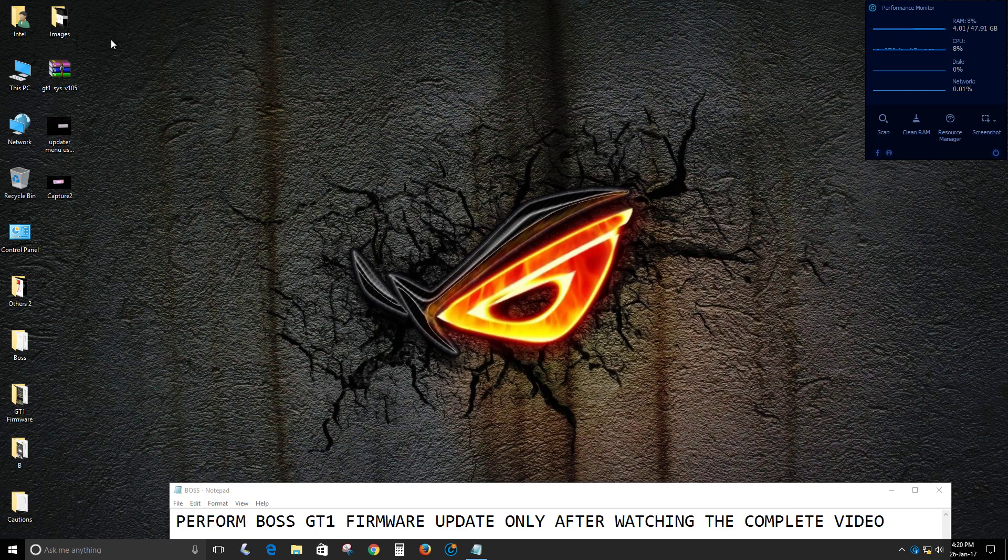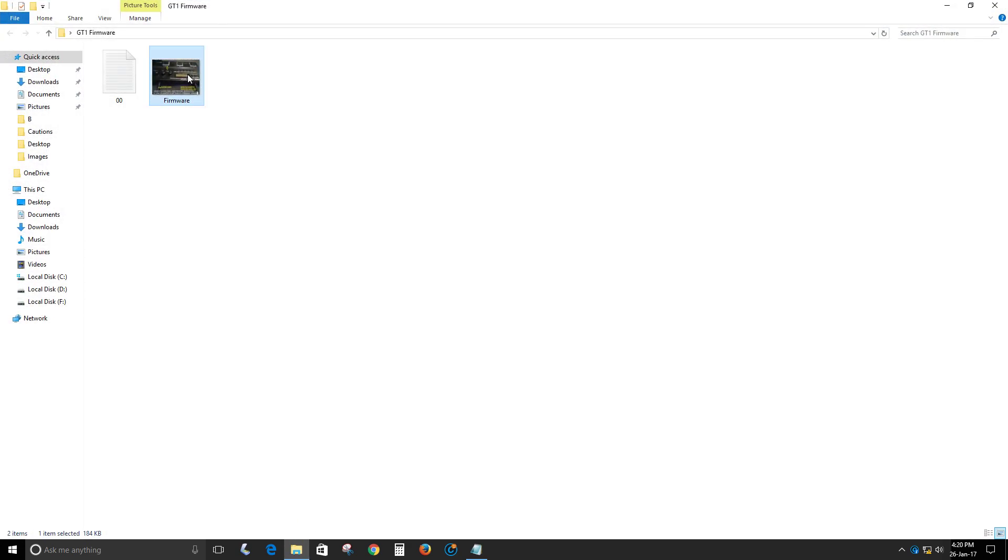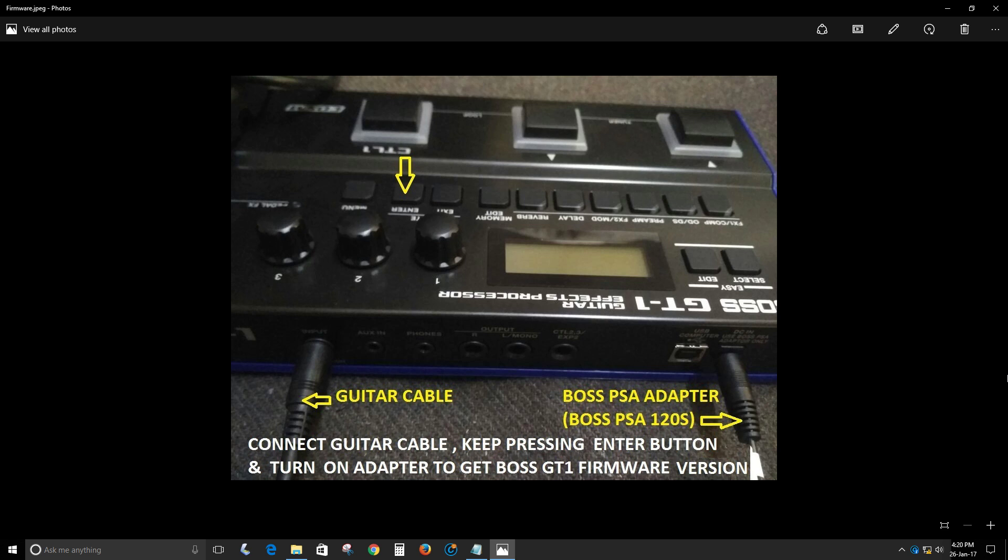Before performing the update, you need to know which firmware is present inside your GT-1. You will need three things. In this case I am using a PSA adapter — you can also use the four double-A cells that came with your GT-1. Connect the guitar cable, keep pressing the Enter button, and turn on the PSA adapter. You will get the Boss GT-1 firmware version on the LCD screen. If you are using four double-A cells, keep pressing the Enter button and insert the guitar cable into the GT-1 input jack.